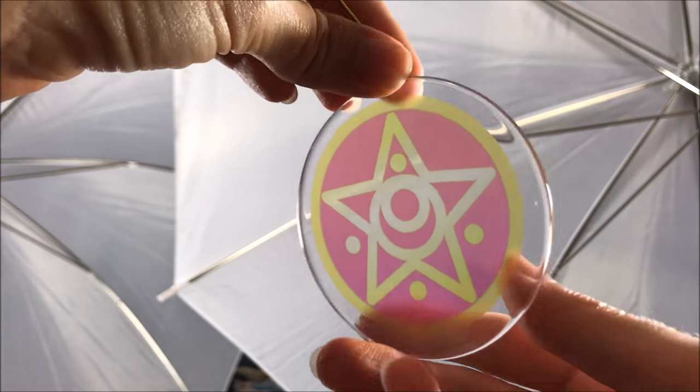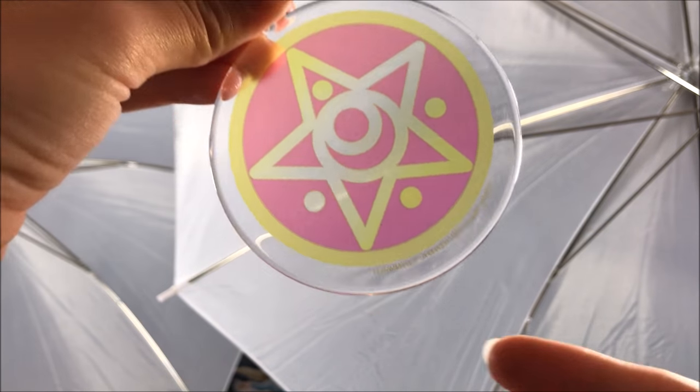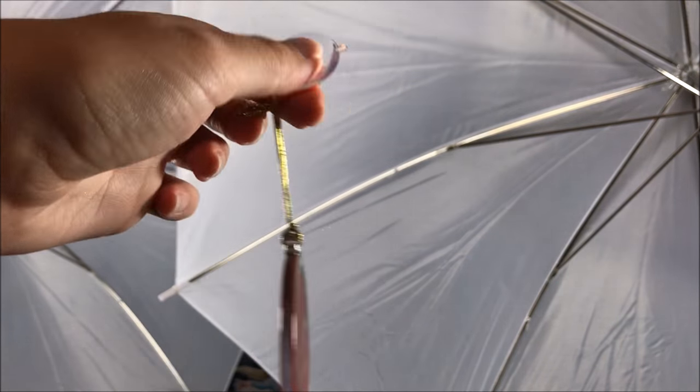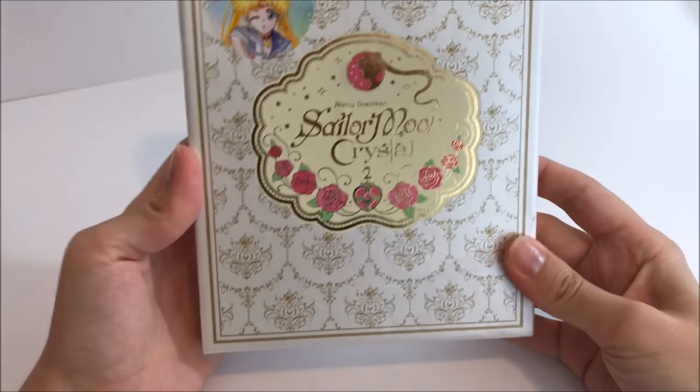Here is the pre-order bonus you get from Right Stuf — it's a little plain compared to the one we got last time. There are already tons of scratches on it. It's up to you if you want to spend a little extra for this. It's basically pink and yellow with the crystal star on there — nothing too spectacular. It comes with a little suction cup hook. There's a copyright at the bottom so you know it's official, but it is what it is.